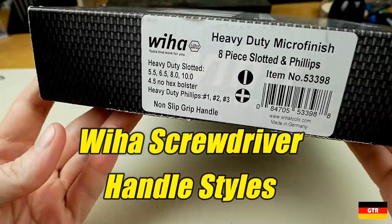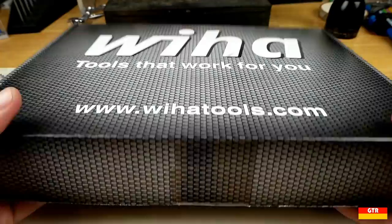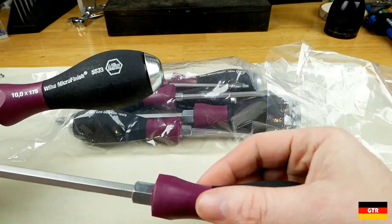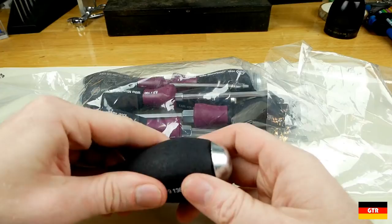Welcome everyone to German Tour Reviews. Today we're going to take a look at the different handle styles currently offered by VEHA, pointing out the specific features that would help you select a driver that best fits your application and budget. I got the idea for this video when I picked up a set of VEHA extra heavy-duty microfinish screwdrivers, and it got me thinking about how many different handle styles VEHA offers — probably more than any other tool company I can think of.